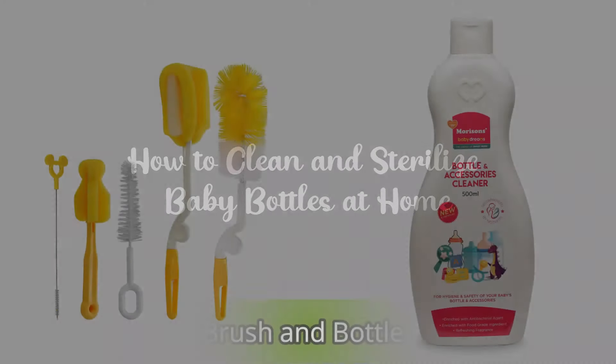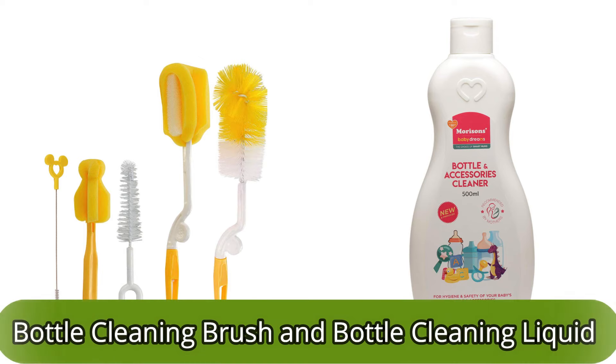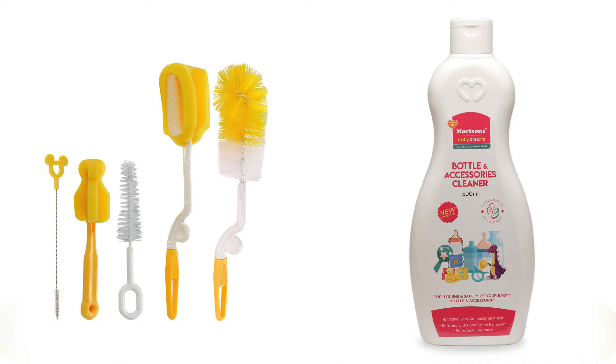First, you need a proper brush for bottle cleaning and a liquid cleaner. If you use regular dish wash liquid like Vim or a bar soap, then don't do that. If there is residue left in the bottle, it may cause problems like loose motion. So use a bottle liquid which is safe for babies.